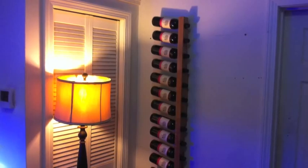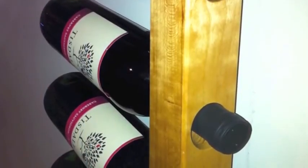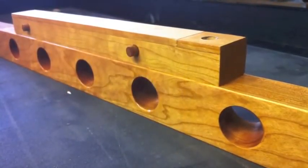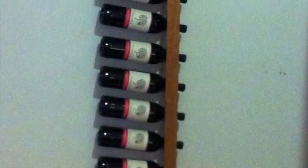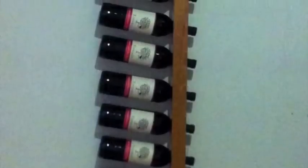Wine bars are so easy to install, they go from the box to the wall in as little as five minutes. Wine bars come with all the hardware you need to mount yours to any wall stud, cabinet panel, lathe, or, with your own anchors, brick, cinder block, and even concrete. They're pre-drilled for easy fastening, even with oversized anchors.